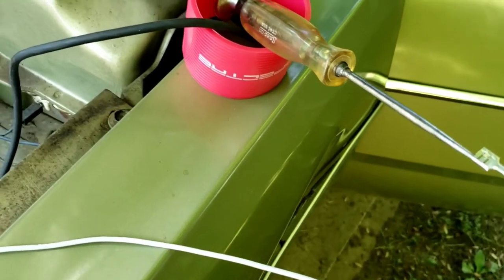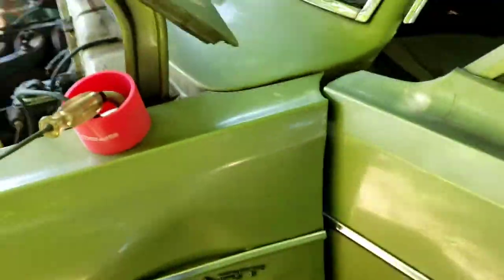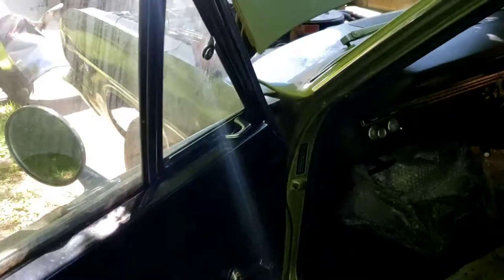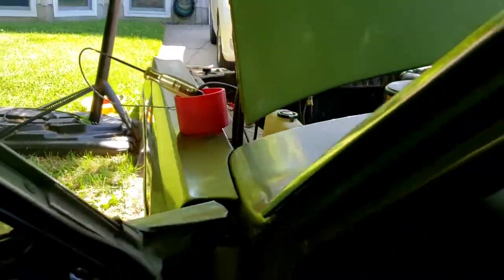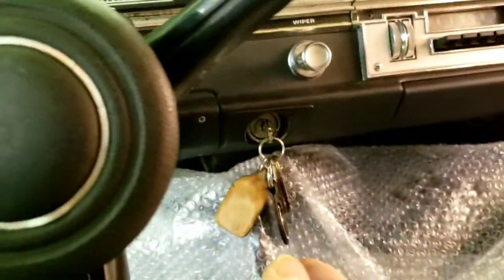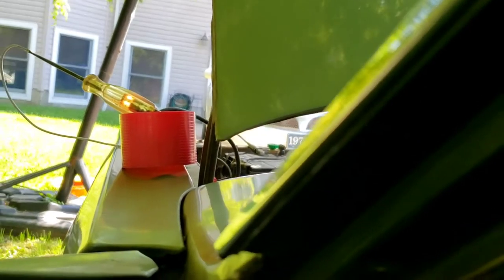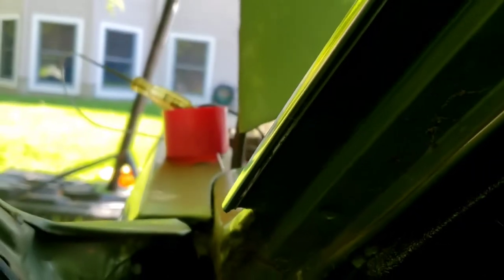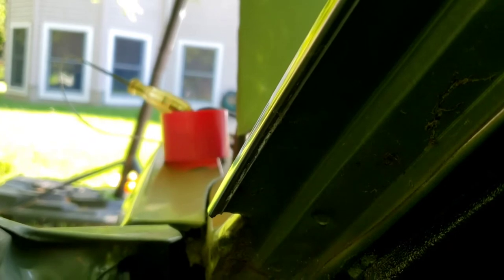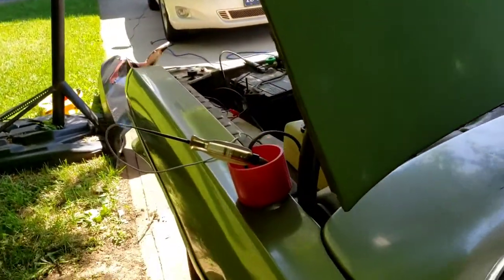Going inside — this is a '69 with about 42,000 miles. The key is on the dashboard. Turning it to the first notch, second notch — watch — there it is at the crank position, the test light lights up. Once it sees the crank signal from inside, it's going to turn on that relay.